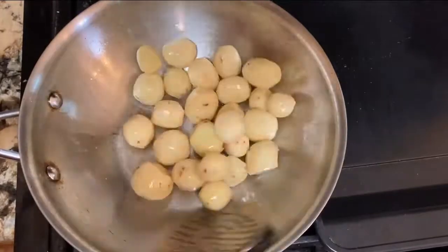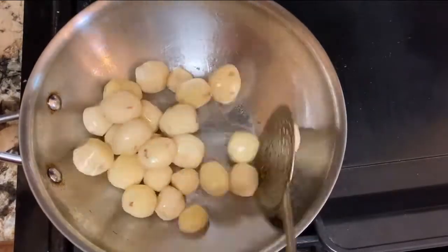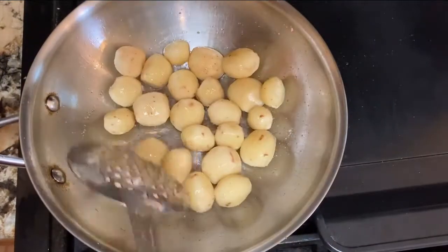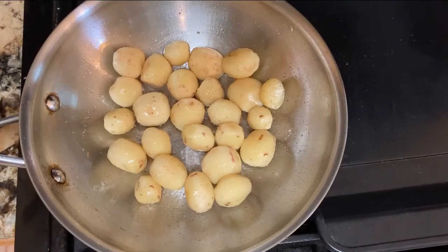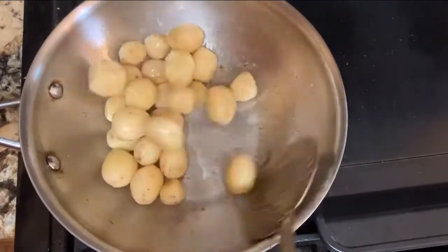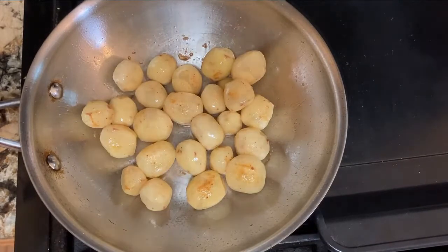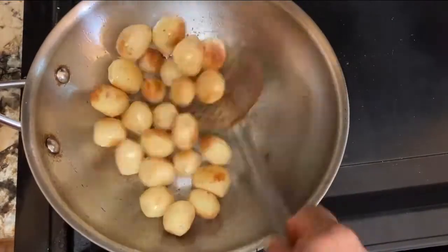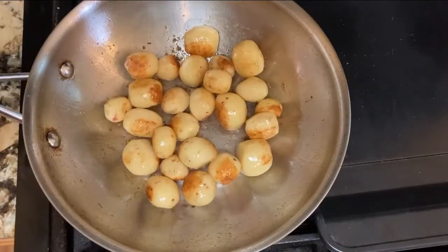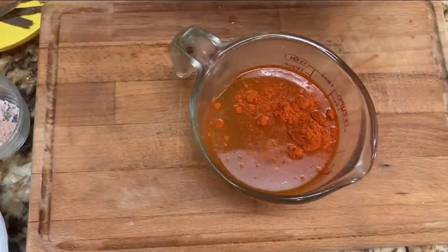Stir continuously so it will give a nice color all over the potatoes. Add half of the salt to the potatoes so they will cook easily. Now you can see the potatoes have a very nice golden brown color. Take out all the potatoes. Now we will make the gravy. For making the gravy, add the Kashmiri chili in the water.